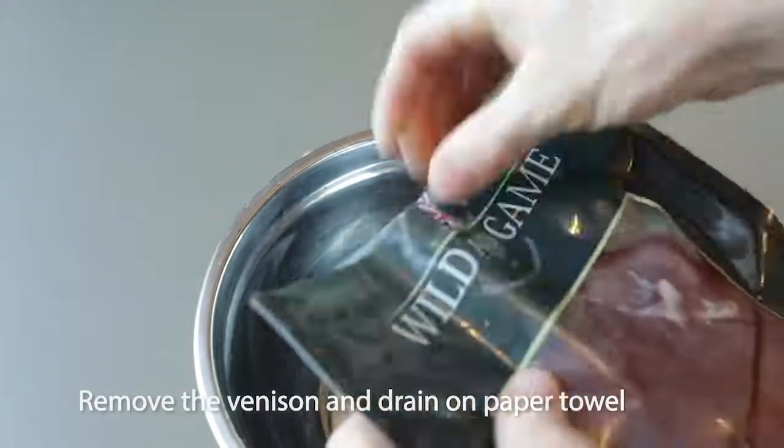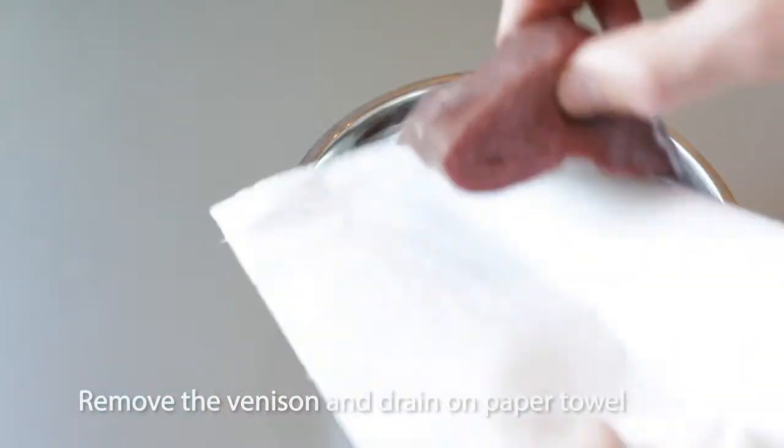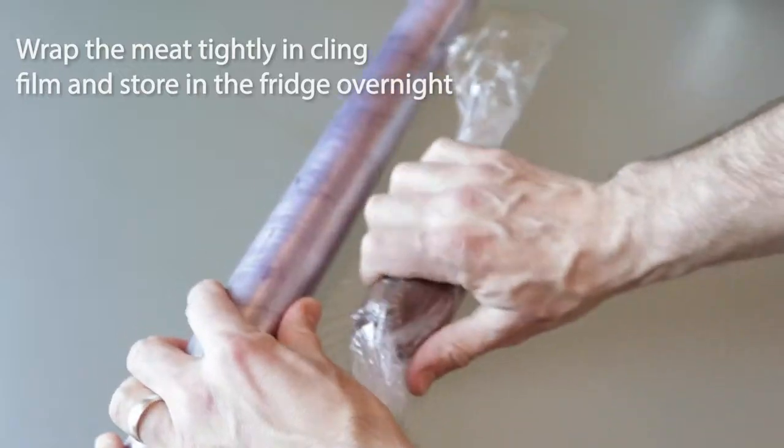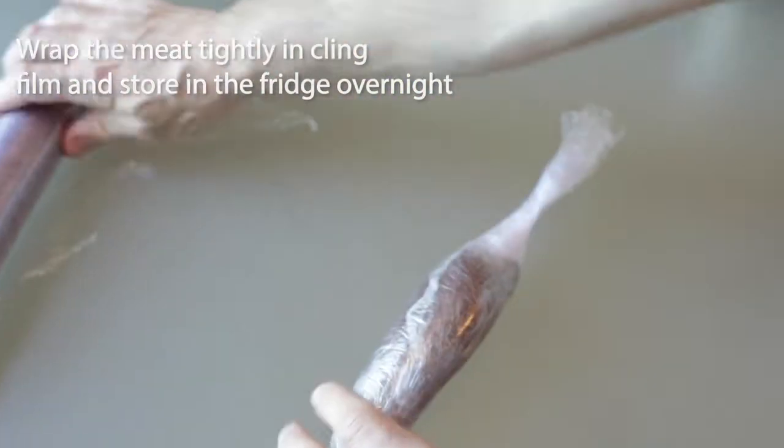Start by opening the venison steaks and patting them dry with some paper towel. Use cling film to tightly roll these into a cylindrical shape, then leave them in the fridge overnight to set into the shape.